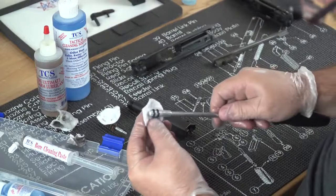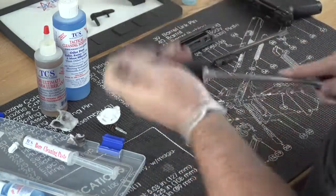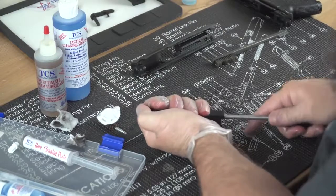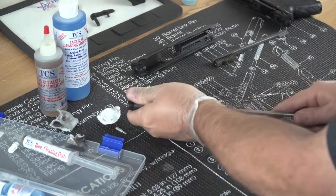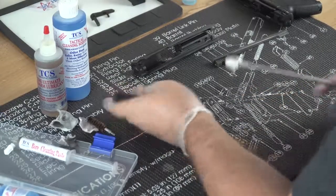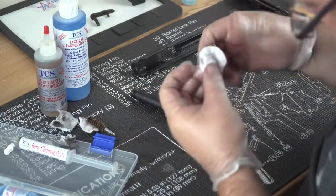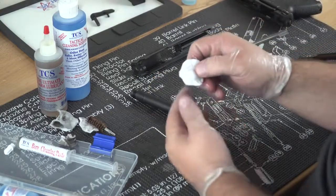Alright, I'm going to run one last patch through for you guys — the barrel is pretty well clean. And then we'll go ahead and wipe it all down. I'm actually going to run this through in reverse one time too. I really wouldn't do this with a real dirty patch, but this one is so clean I decided to run it through backwards. And that is a clean barrel, boys and girls.